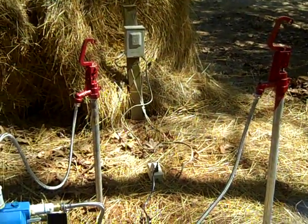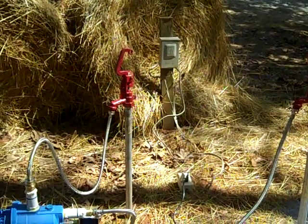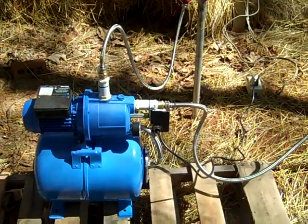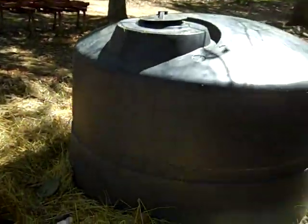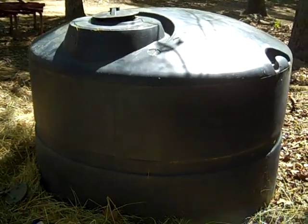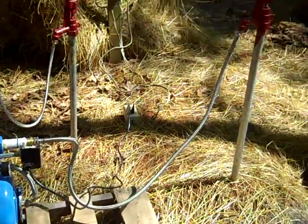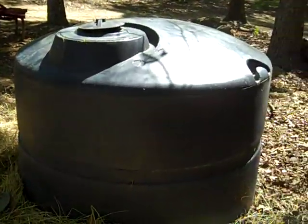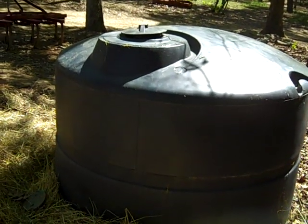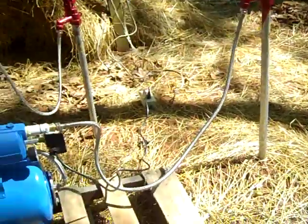We've got a couple of pretty good-sized gardens. There hasn't been a lot of rain the last week, so I'm watering the garden today. At the same time I'm pumping water out onto the garden from this tank, I'm also filling this tank on a nice sunny day with my solar pump. The solar pump is a thousand feet away and a hundred feet below this tank, so it's backfilling while this pump puts water out on the garden.